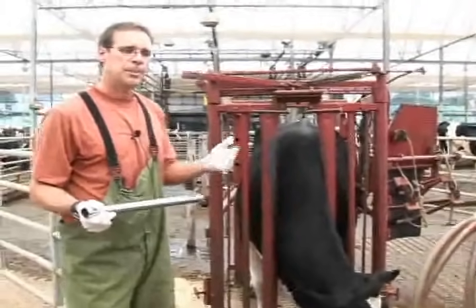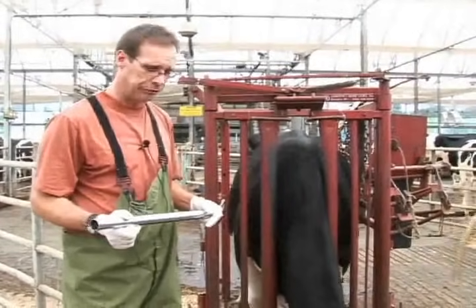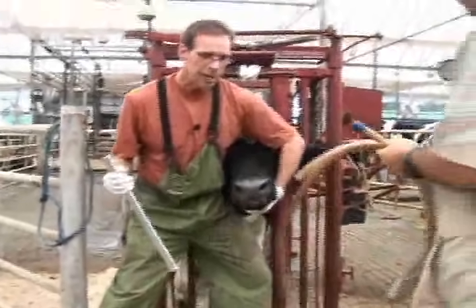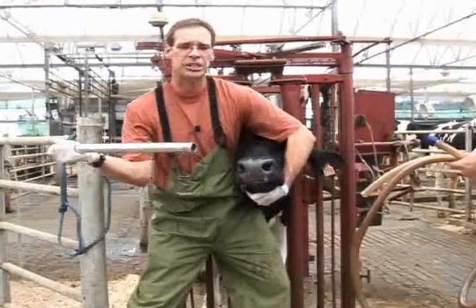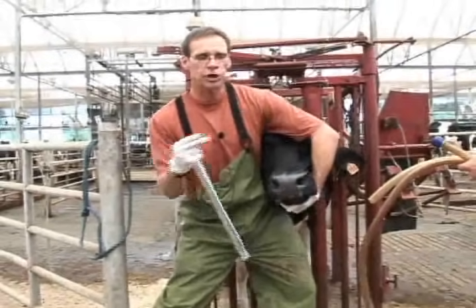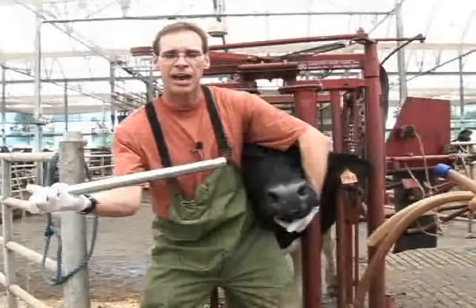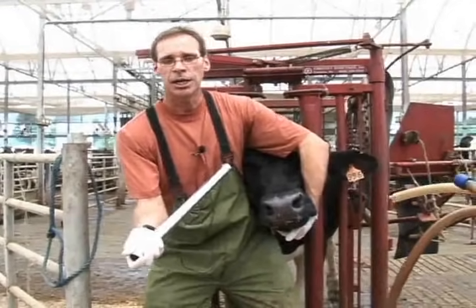Now we're going to demonstrate the passing of an oral gastric tube into this animal to supply and treat the animal with a very large volume of fluid. The first thing is to secure the animal's head in order to place the Frick speculum. Be strong, use your legs as leverage to balance yourself, and get up underneath the animal. Hold on to the Frick speculum at the very end to have the entire length to work with, in order to get it beyond the big ball on the back of the animal's tongue.